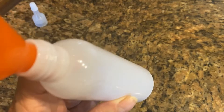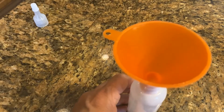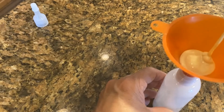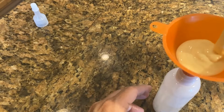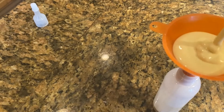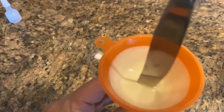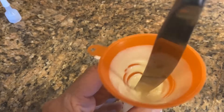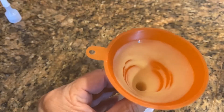What you need to do is get any squeezable bottle that you have, just put a funnel on top and we will add the batter that we made into it. Let's mix it with the spoon so it will go down faster into the bottle.